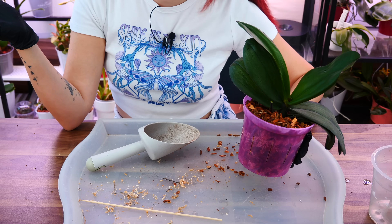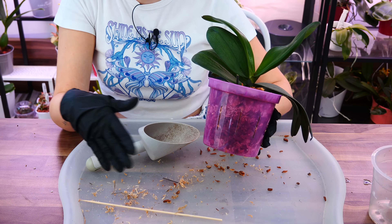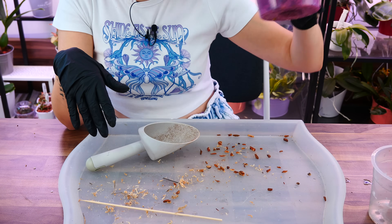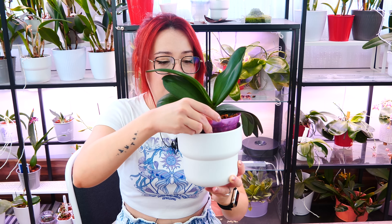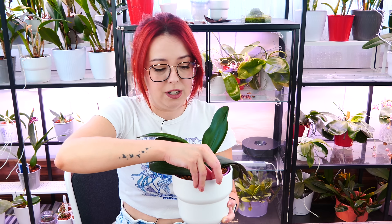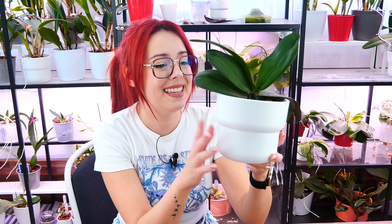I'm going to clean up, come back with the outro, and show you the decorative pot as well. Off camera I'll run some water through the pot at the tap — nothing fancy, just run water, let it drip, get rid of the excess, and put it in the decorative pot. The decorative pot I'm using is one from IKEA, which suits these Repot Me pots extremely well. This is a five-inch pot, about 13 centimeters. The IKEA pots fit them so well, leaving some space between the rim and the decorative pot for extra air circulation.